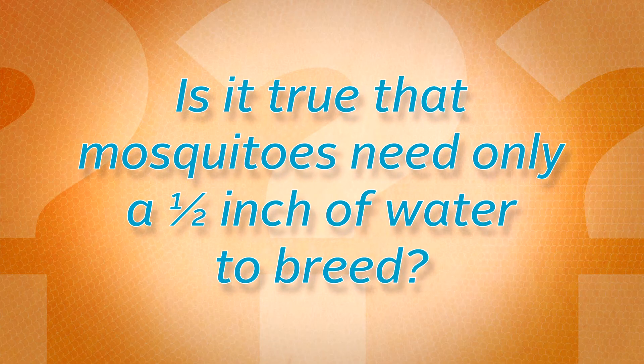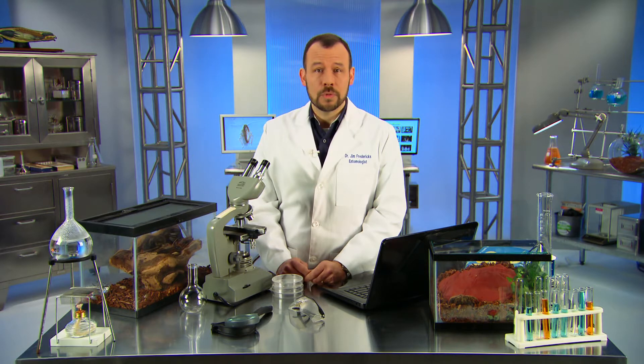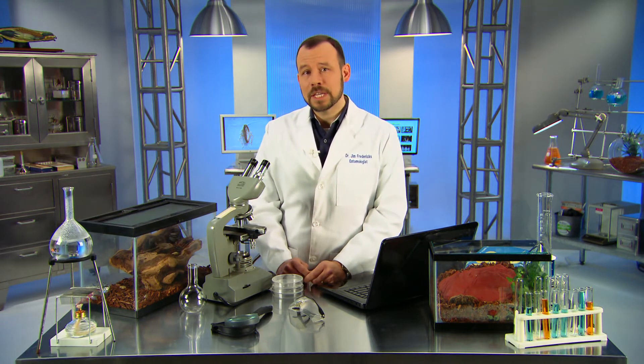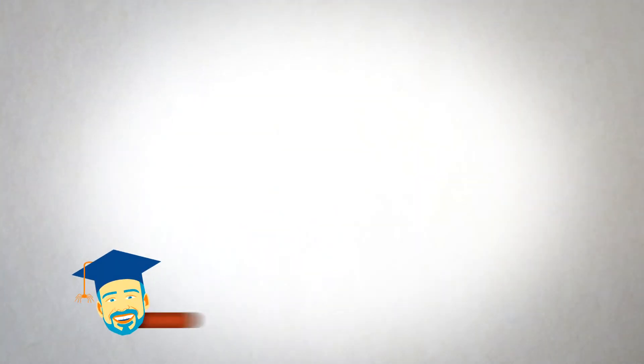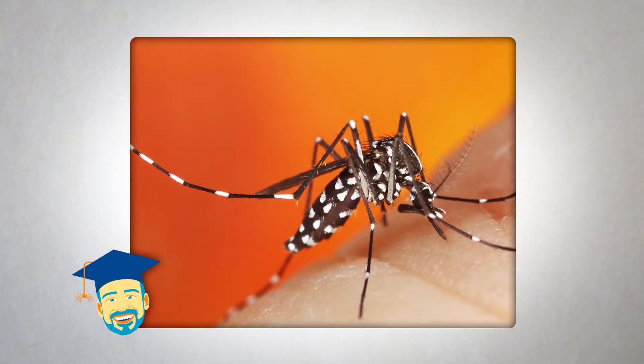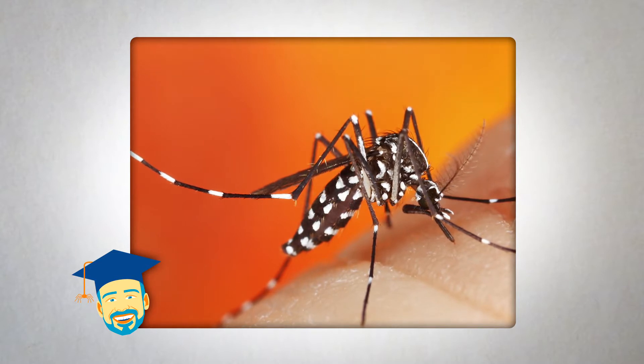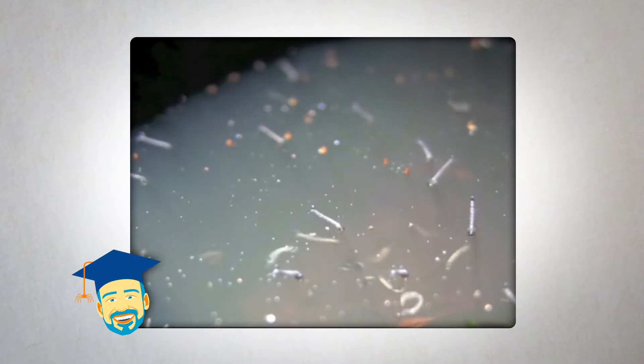Is it true that mosquitoes need only a half inch of water to breed? How's that possible? It sounds crazy, but it's the truth. I'm Dr. Jim Fredericks, chief entomologist with the National Pest Management Association. There are more than 2,500 different species of mosquitoes in the world, and all of them require water to reproduce. Many mosquito species seek out stagnant or slow-moving water in which they lay their eggs.